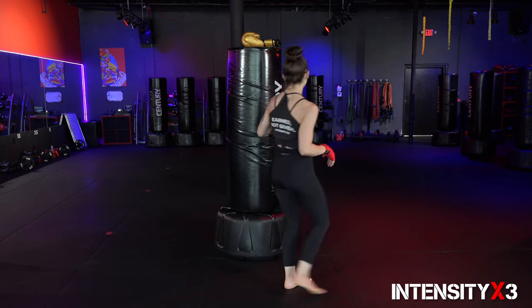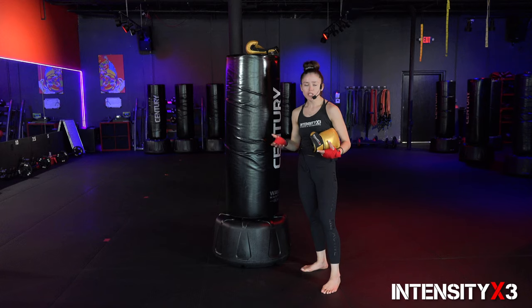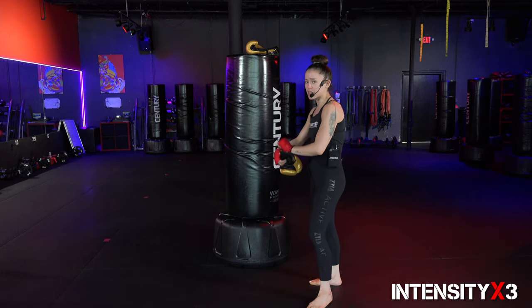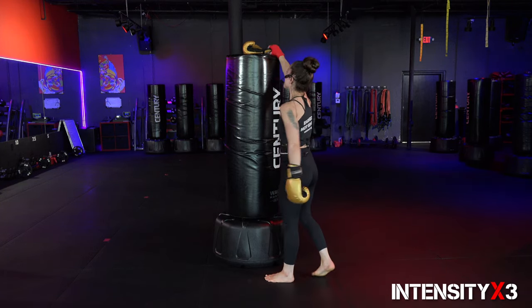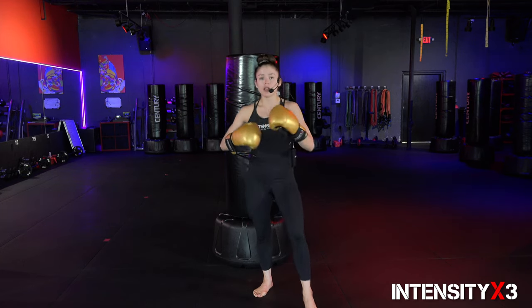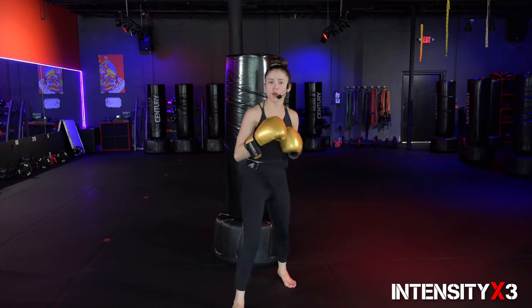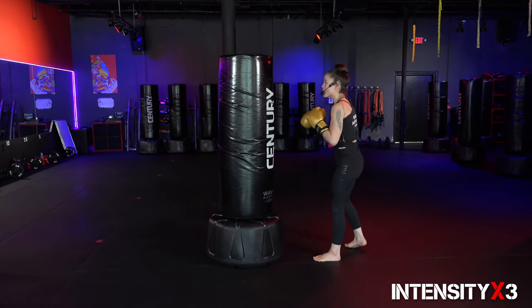Notice that I've wrapped my hands — this is specifically to protect your knuckles and wrists, so make sure that you're wrapped up. Now let's go ahead and grab our gloves. You don't necessarily have to have all this equipment; if you need to do it without gloves, without the bag, you can simply follow along with what we call shadow boxing. No excuses, team. In kickboxing there are two different stances: for right-hand dominant people, the left foot forward and right foot back is the orthodox stance. The opposite — right foot forward, left foot back — is the southpaw stance. We're going to be practicing both. I'm personally going to start with my left foot forward.